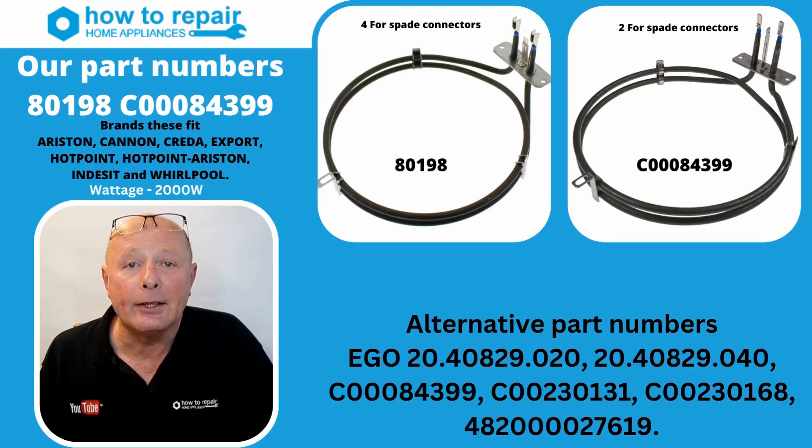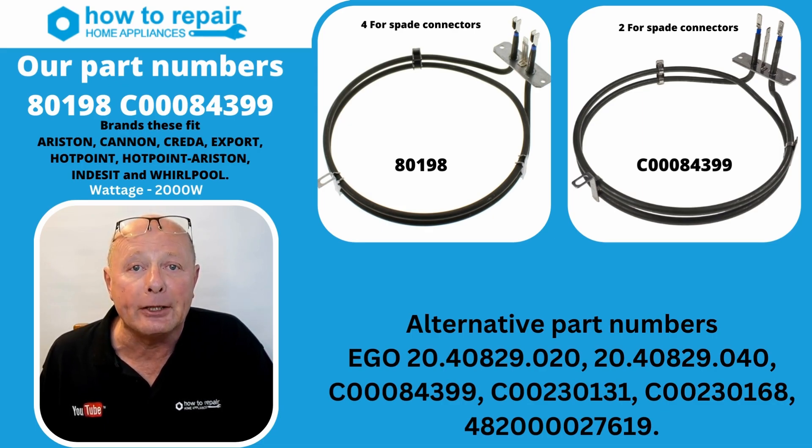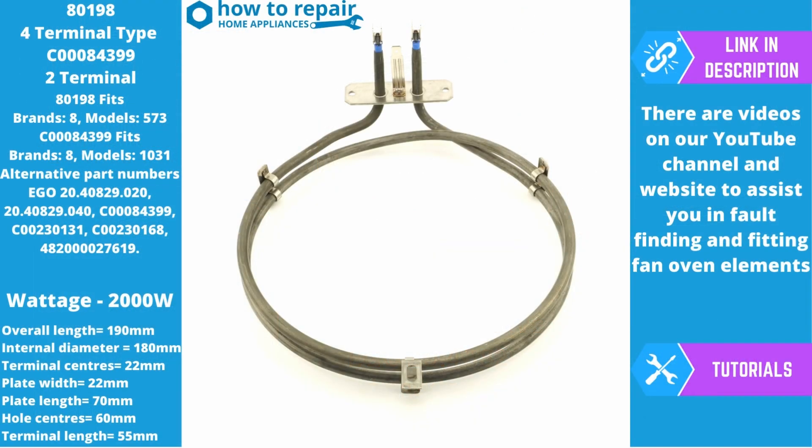Hi, welcome to How to Repair. In this video we'll be looking at a fan oven element that has two variations. We'll be doing a 360 rotational view of the element with all the measurements so you can make sure it fits your appliance, and we'll also be doing the test procedure on your old element so you know what the ohms reading should be. I make these videos to get away from all the confusion there is when people are purchasing fan oven elements.